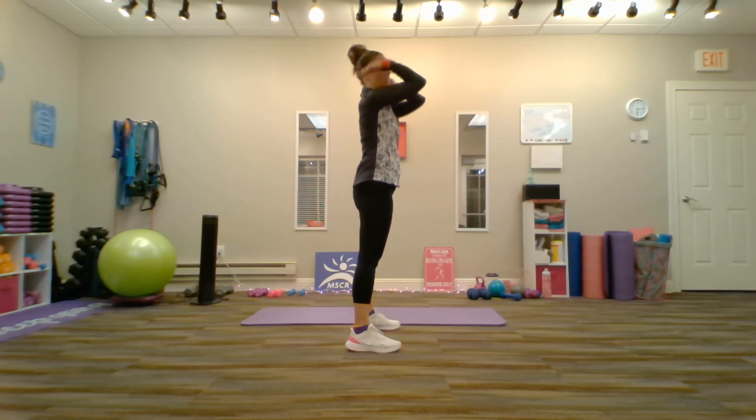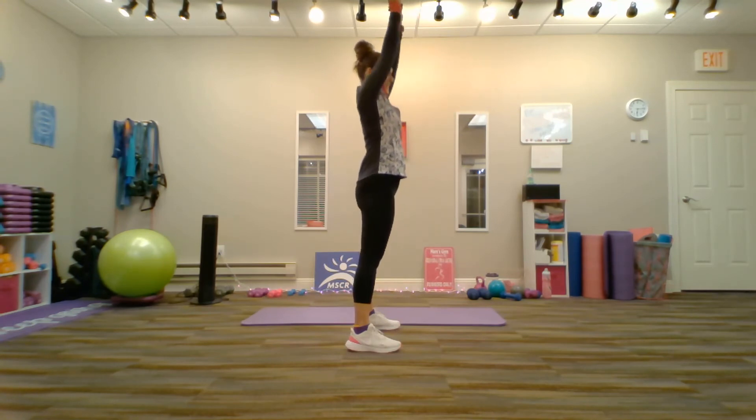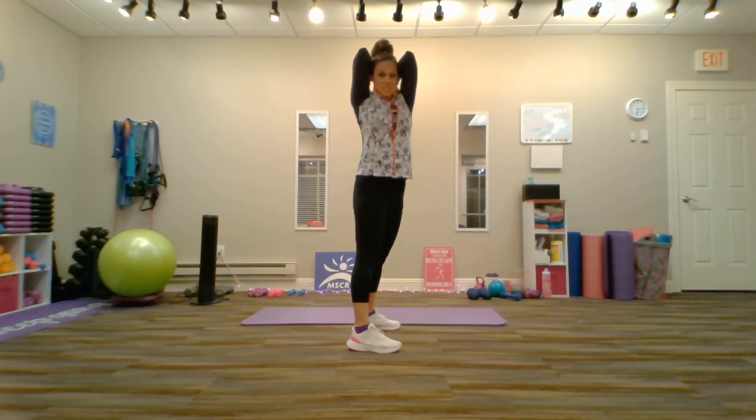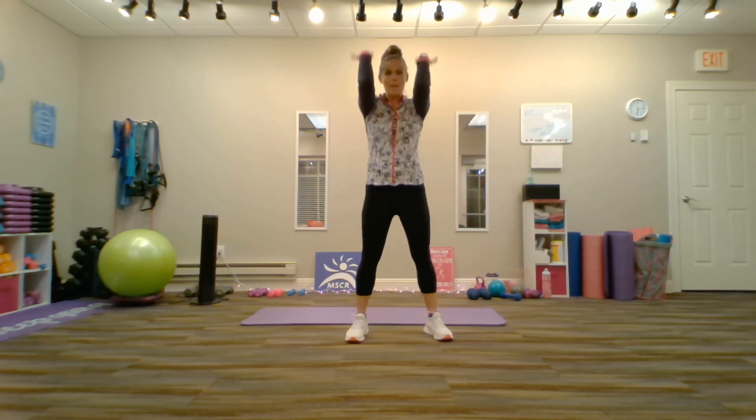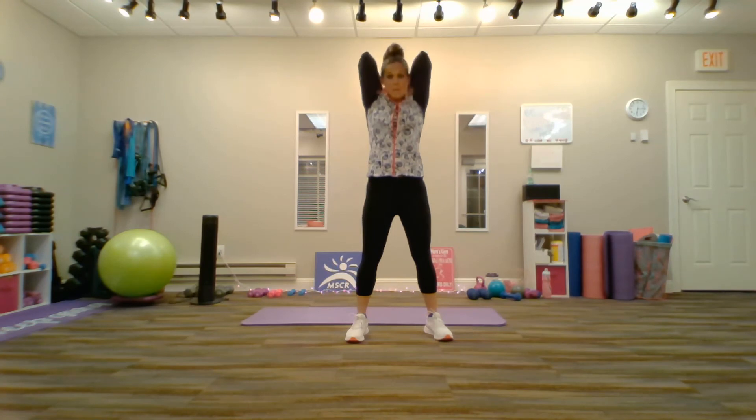Bend — elbows forward — extend — lift — bend — elbows to the ceiling, close to your head and your ears — extend — lower. One more. Bend, extend, lift, bend, extend, lower.